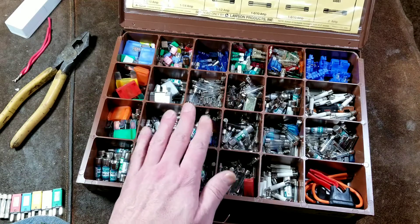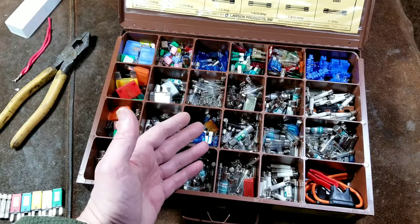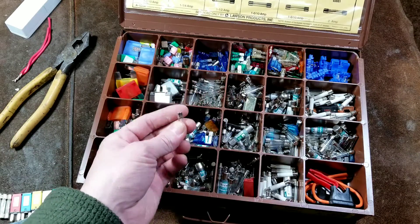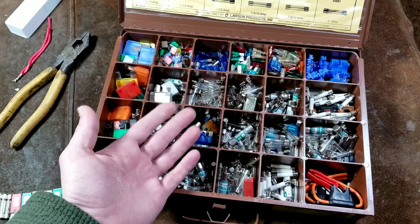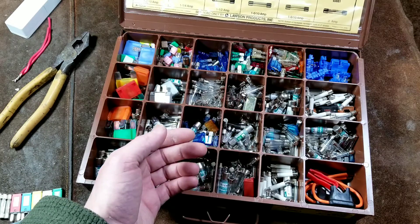The voltage rating on fuses is, to put it in the best terms, for safety. If you have a fuse that's rated at 32 volts and you use it in a 250 volt circuit, many times in a pinch that will work fine.